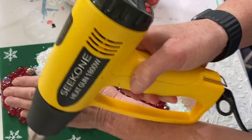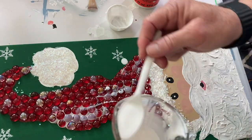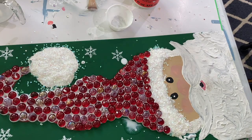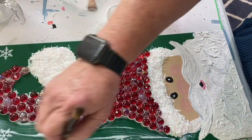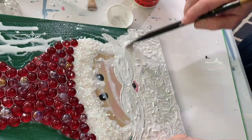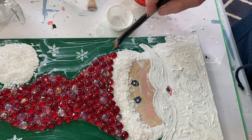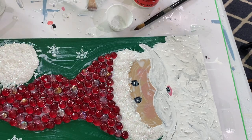Next I mix up half-strength Mod Podge — about two tablespoons of Mod Podge to two tablespoons of water — and start spooning it over everything: over the glass, over the tube confetti. I let it sit for about five minutes, then start tipping and brushing it around. After the camera was turned off I actually put more Mod Podge over the tube confetti because I really wanted it to stick. Don't feel like you're putting too much on — you can really saturate it and let it drip right off the edge.